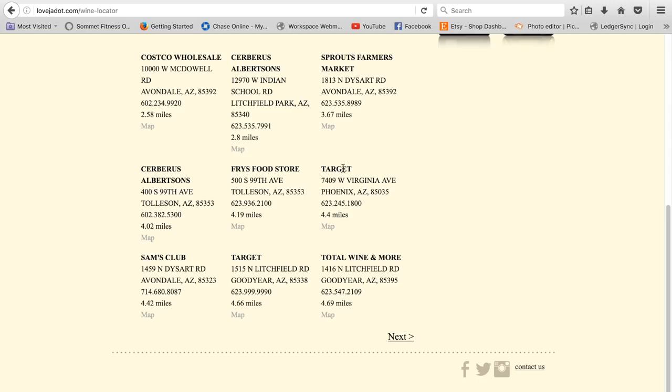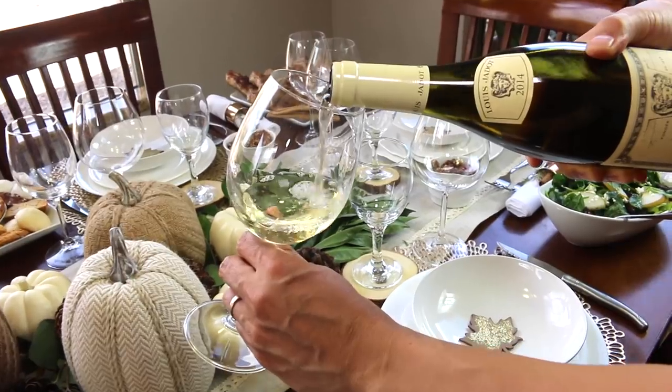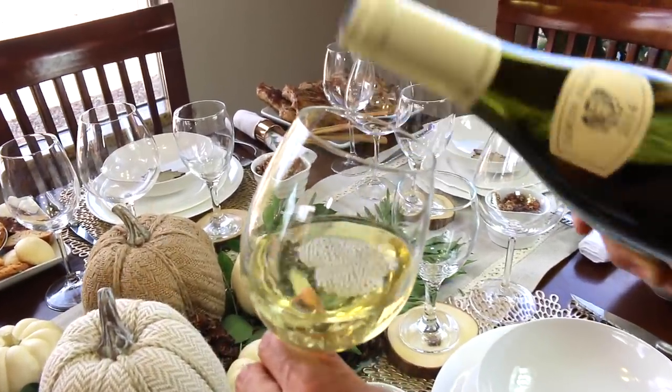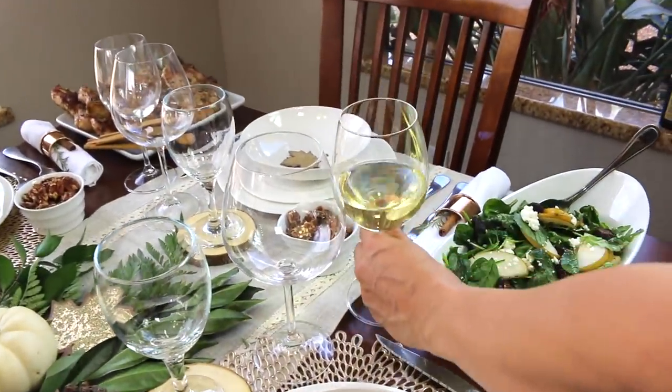And retailers in your area. Personally, I first tried Jadot a while back because of the pretty label. Then I saw that it's a French wine and I liked the price — so I said yes, and no wonder it's America's number one French wine.